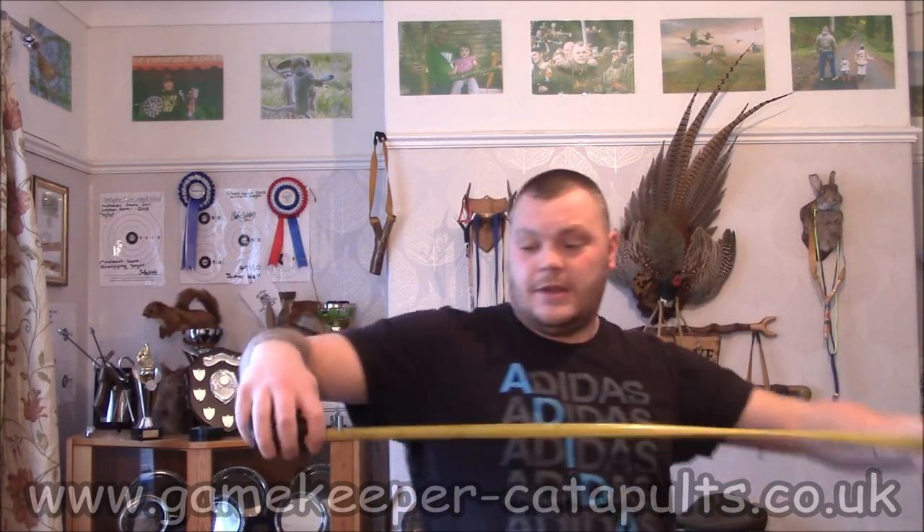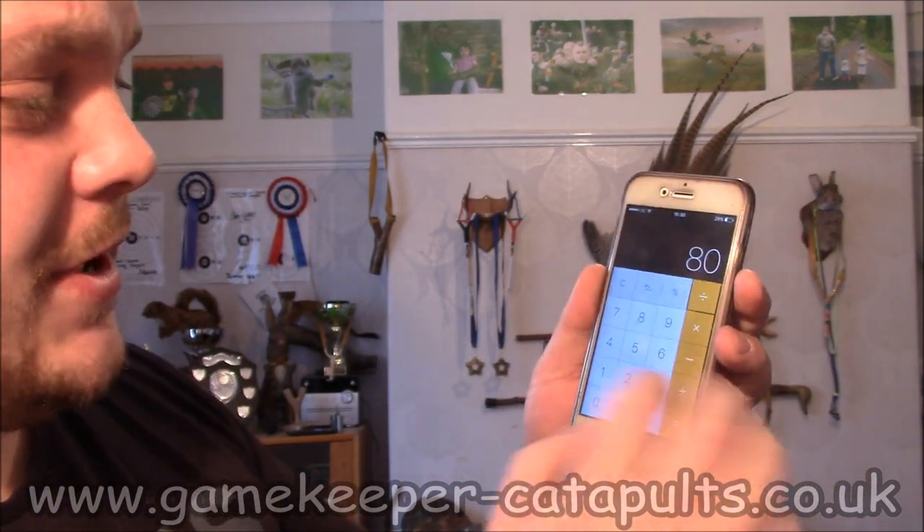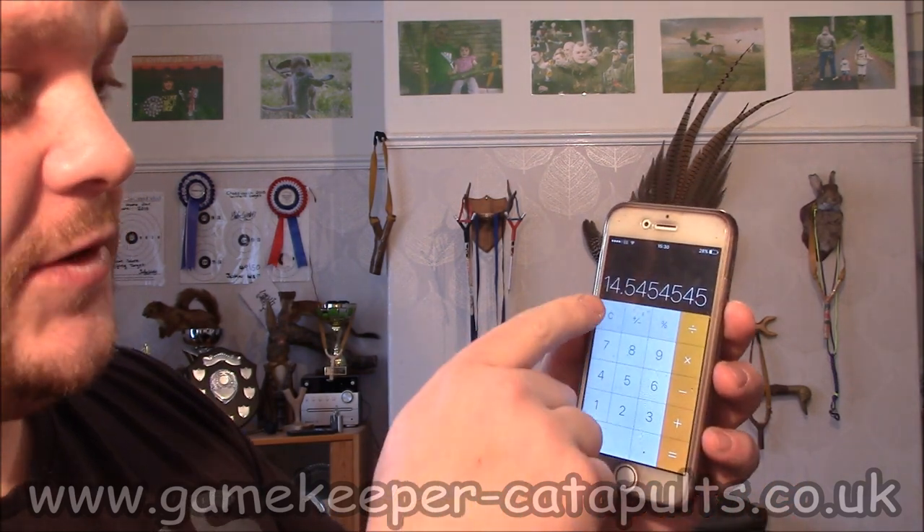A lot of people argue dividing somewhere between 5.5 and 6. So you get your draw length — which is 80, from anchor point to fork. Get your calculator — a trusty bit of kit. This is a more precise way instead of guesswork. Nobody wants to be guessing and marking. So type in 80 divided by — we'll start with 5.5, that's what I like to work with for flat band — and that gives me 14.5 centimeters. And these bands on here are 14.5 centimeters. That's the simplest way to do it with flat band anyway.